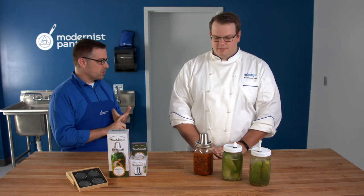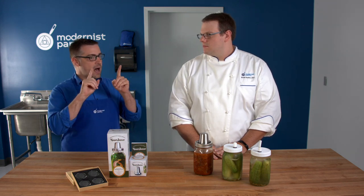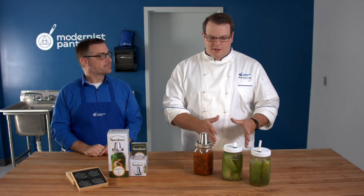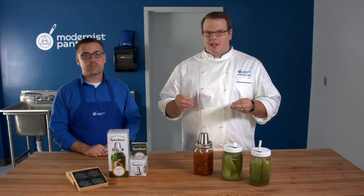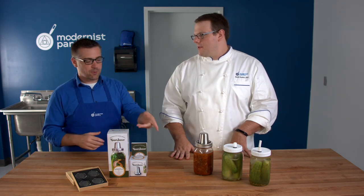Stepping away from kraut for a second — for getting a firmer pickle, you can use either calcium chloride or calcium hydroxide in a very small amount of water. You can find that at blog.modernistpantry.com with the pickled cucumber recipe. It's a crisping bath: a day before you make the pickles, soak them in this solution and they will stay crunchier for longer. The calcium chloride draws a little bit of liquid initially and then makes them nice and crisp.